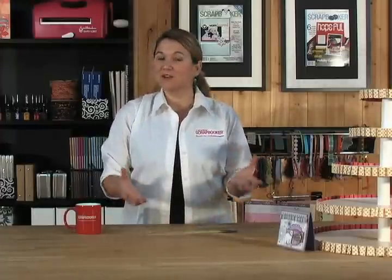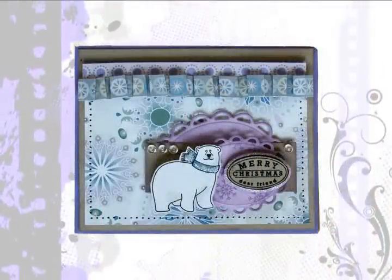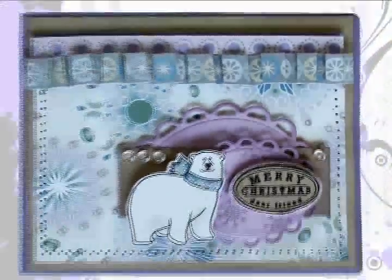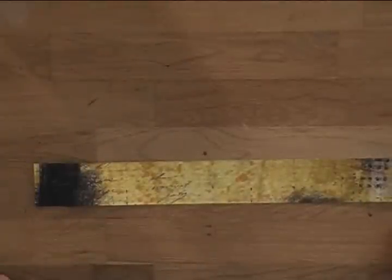Looking for that perfect little piece of ribbon to go with your project that you just created? Look no further than a matching piece of patterned paper. Right here on this card that I created you can see this beautiful little cute ruffle that I made using paper, and that's what we're going to create today. Start off with a strip of patterned paper.